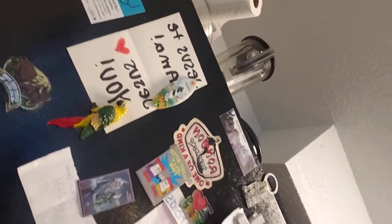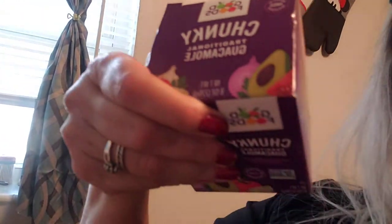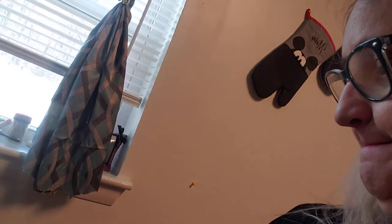Watermelon! You guys know I love my watermelon. And we got some creamy guacamole and chunky guacamole. Got a big block of cheese and we got uncured pepperoni so I can make some pizza.